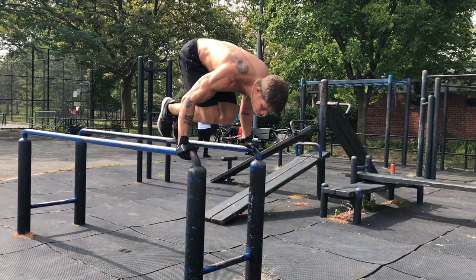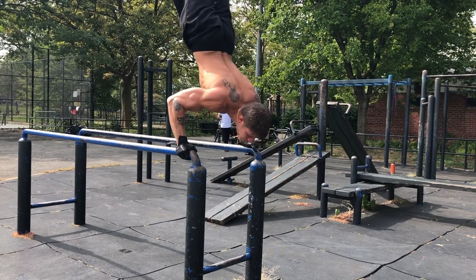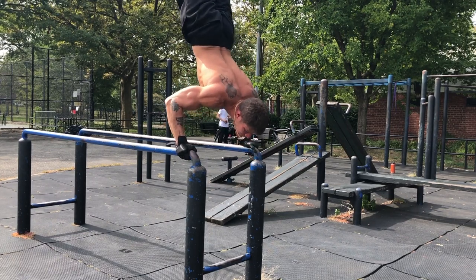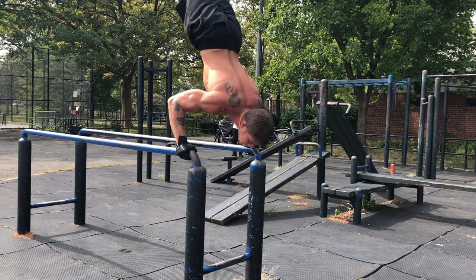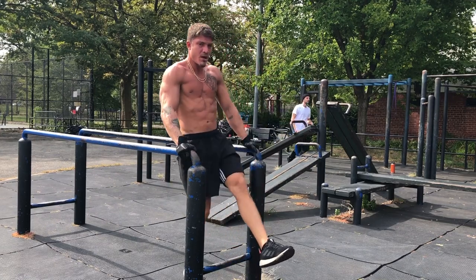All right, here we go — set two. Rested about three minutes after set one. You can see the initial press-up was pretty smooth, first rep a little tough, second rep definitely tough, but I still tried going for a third rep and you're gonna see — didn't make it, just came right back down, and that's the set.